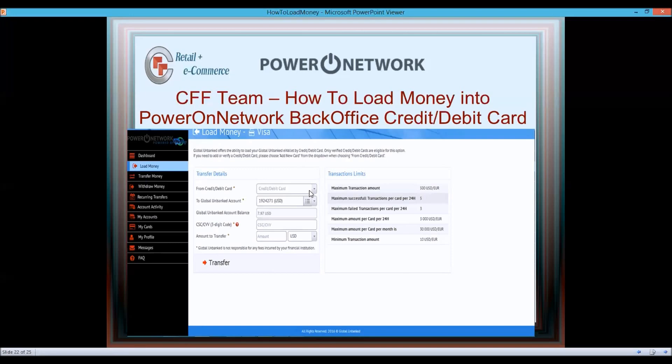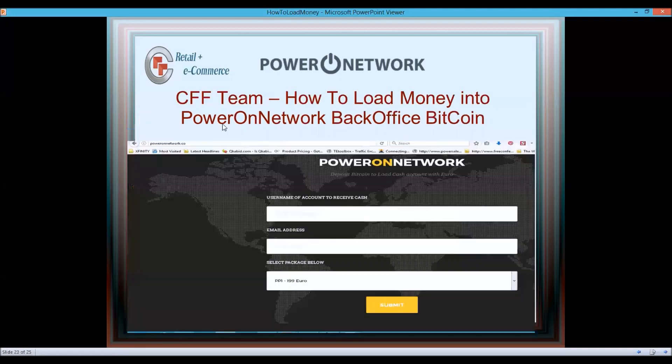When you wake up you'll see the money in your Power On Network back office. Then you can go into your Power On Network business, buy Power Plans, buy vouchers, and help out your team.